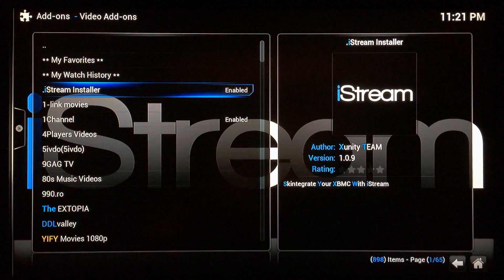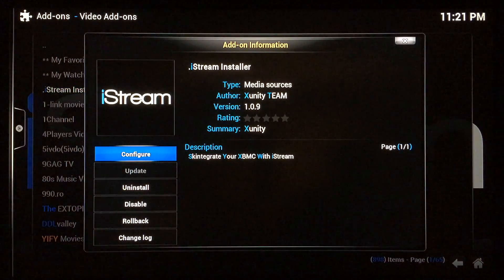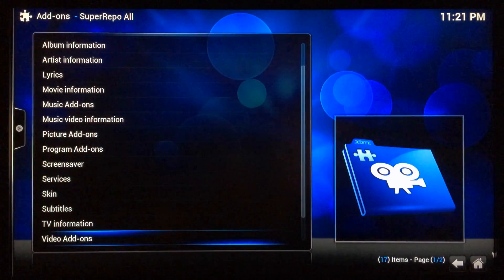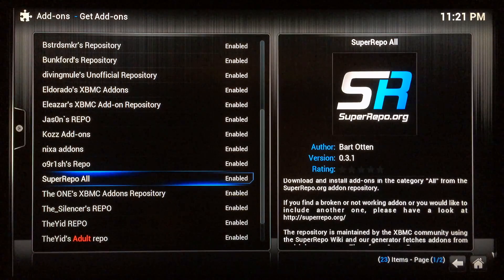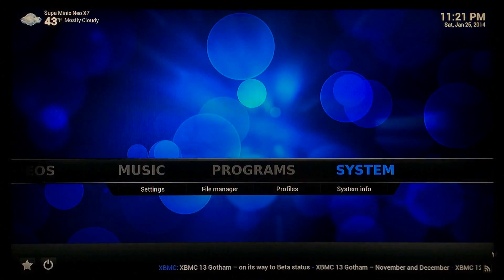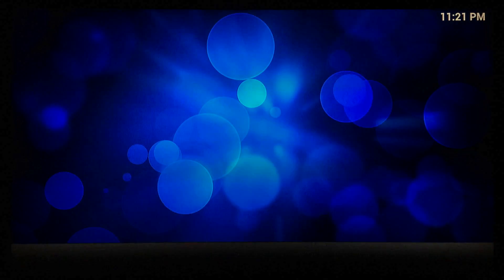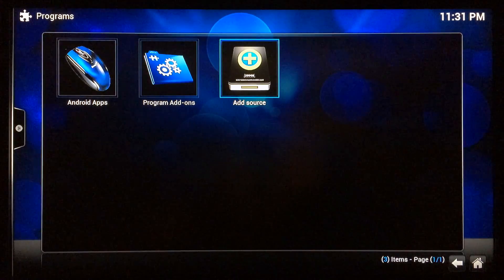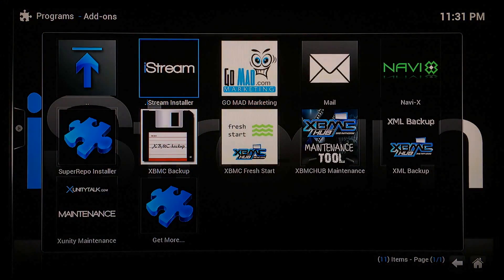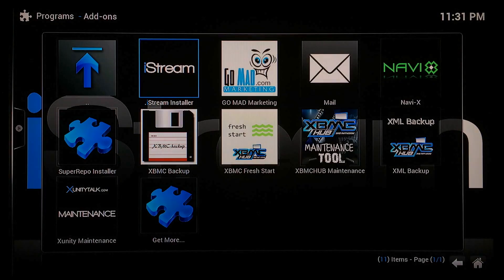When you see iStream Installer — it's one of the first things — go ahead and select it. Where it says Uninstall it'll say Install, so go ahead and get that installed. It takes a few seconds and then you'll see at the bottom right-hand corner 'iStream Installer add-on enabled.' Hit the back button until you get back to the home screen, then go into your Program Add-on section. The first thing on your list should be iStream Installer, so go ahead and select it.